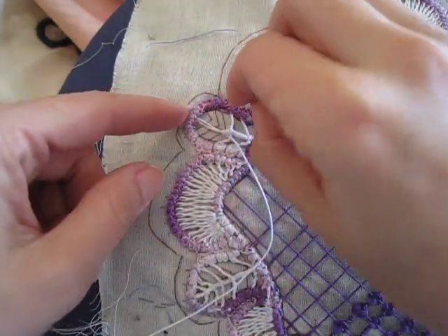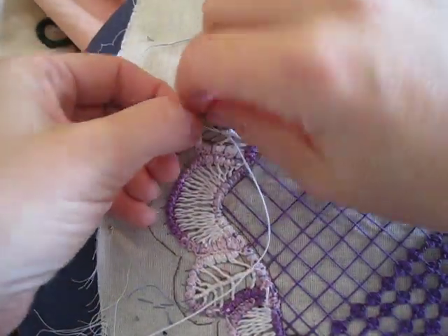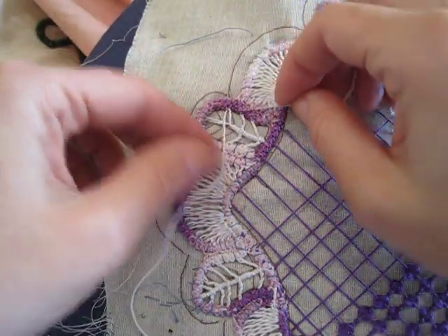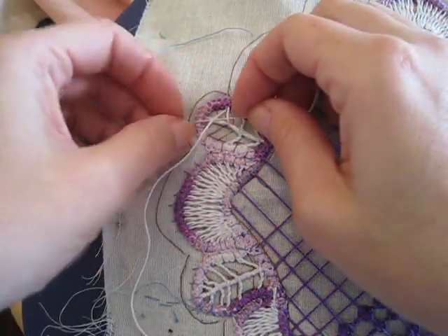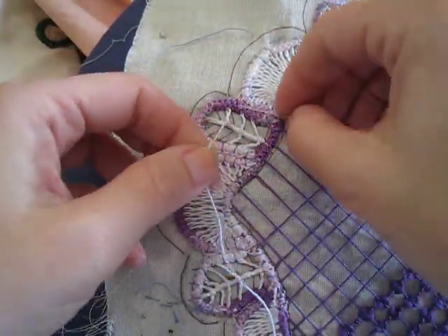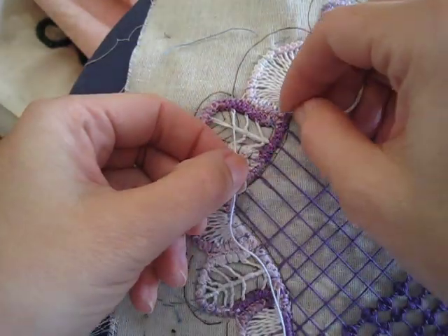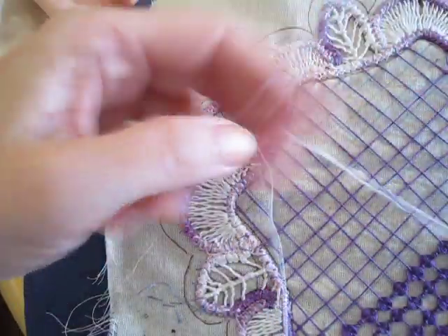At this point, go up here again to the next loop that follows the thread. Wrap it three times. Now it doesn't always have to be three times — that's just what I chose for this pattern. Choose what you like for your pattern.